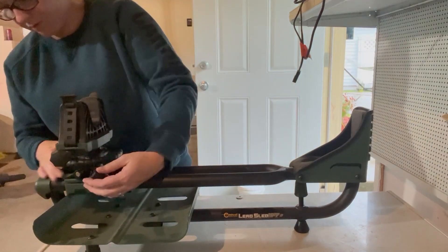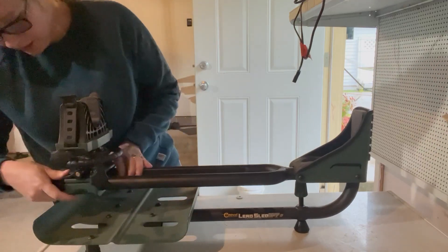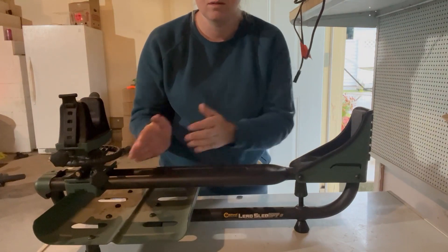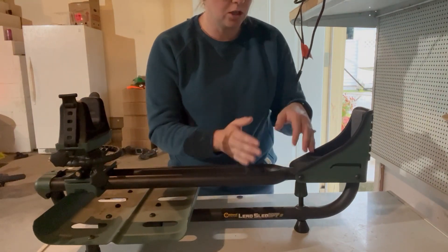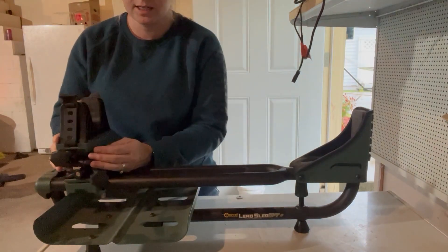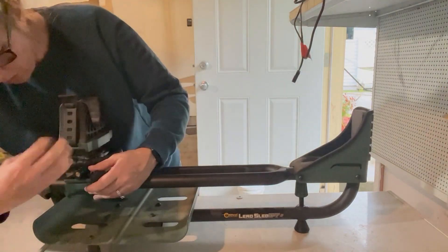This right here moves this whole system to wherever you want it, so if you had a shorter barrel gun or a longer one, you can move this whole mechanism to adjust for that.